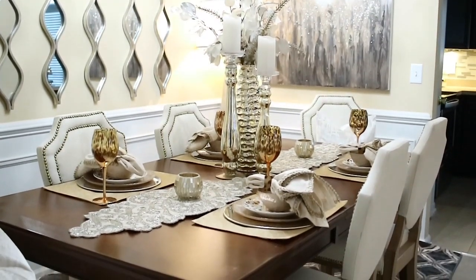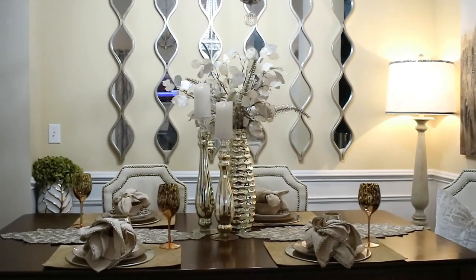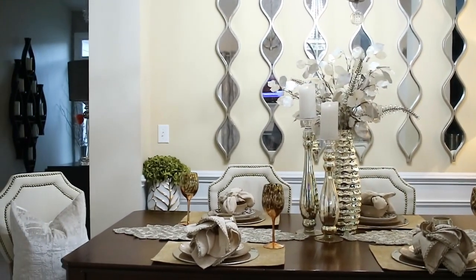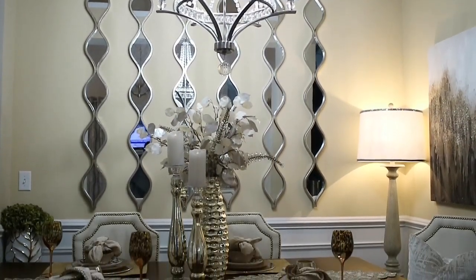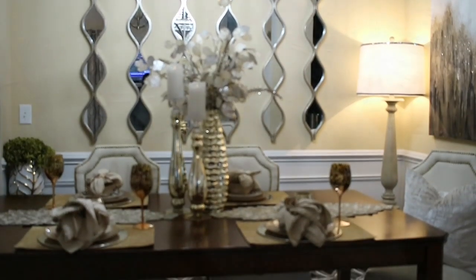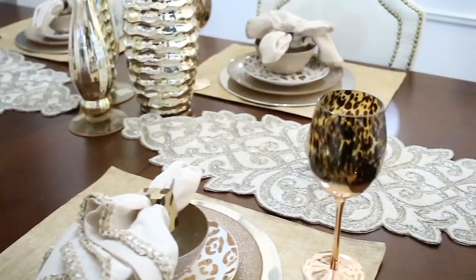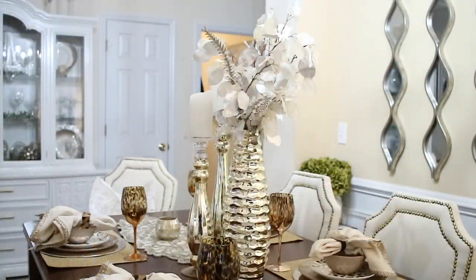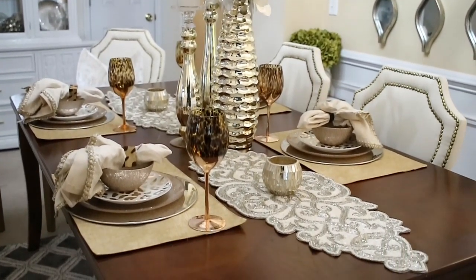Hi guys, happy new year! This is Michelle. Today I'm going to be showing you around my dining room. If you like DIYs, interior styling, and doing it on a budget, or you're looking to give your home a better look without spending a lot of money, go ahead and click the subscribe button because I am starting over with my entire house and I'm going to be doing a ton of videos.